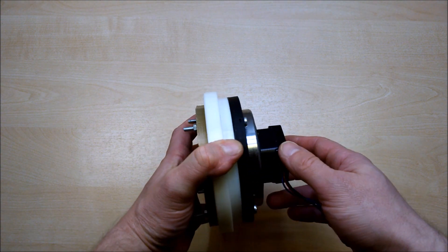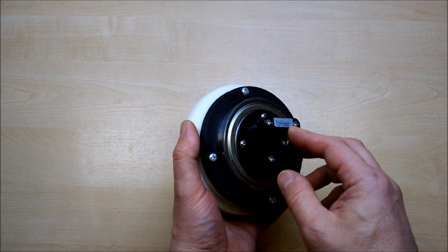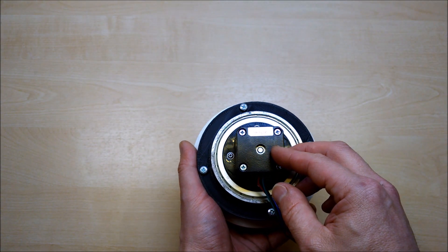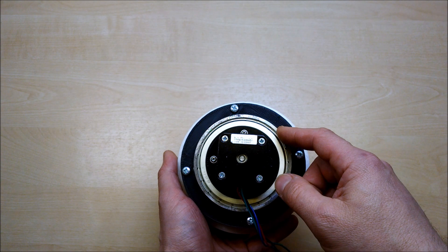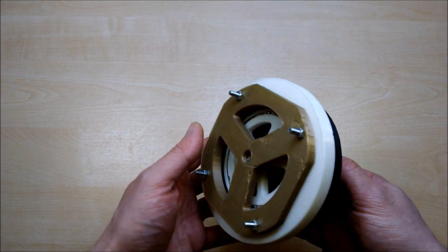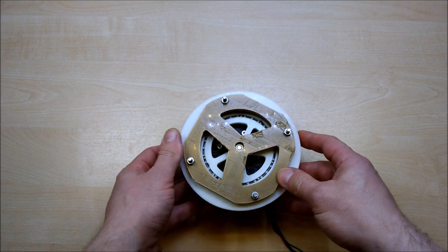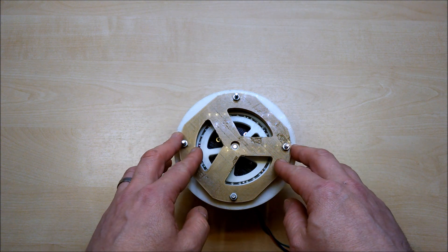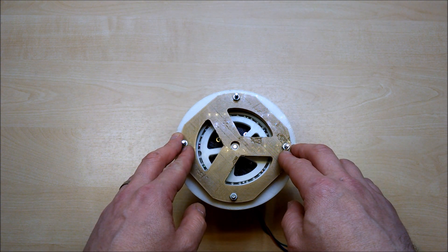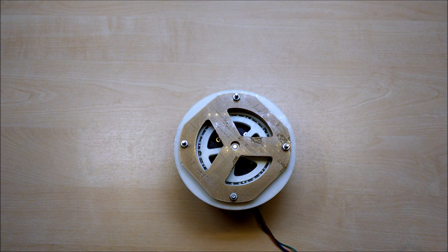I also decided at this point that people are always going to want to put this in something with a motor driving it, so we've got some 59Ncm NEMA 17 stepper motors in the back. I think that's a 6011 bearing - quite a large one, but not too expensive. This was the last iteration I got up to, and what we'll do is go through this, show you how it works, talk about its performance, and then go back through the design iterations that took us up to this point and talk about where we're going next.